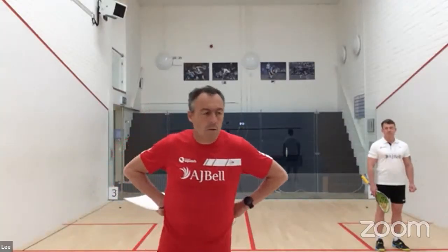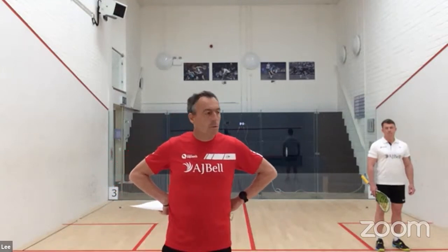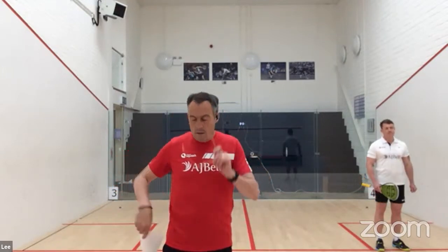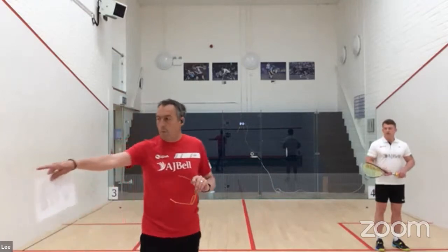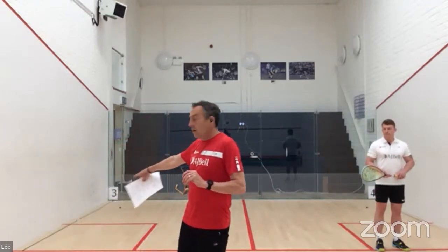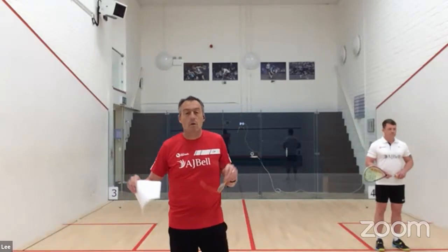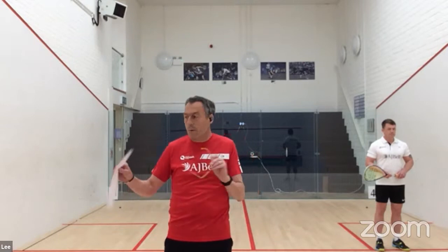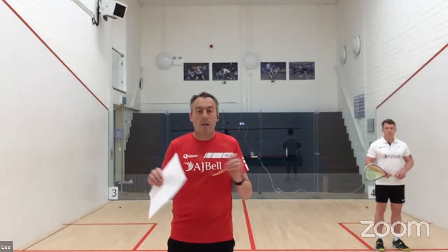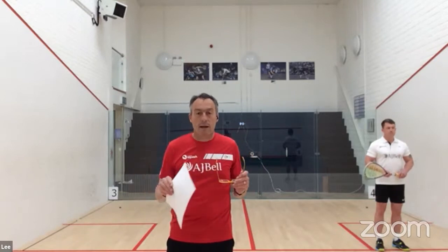Thanks very much, Lee. Good evening, everyone. I'll try and keep this as brief as possible. We've got the court set up. I hope you can see the numbers — number one front right, number two, three, four, five, six. They're the numbers I use and I'll be referring to them throughout the session. It's a very clear instruction for players to go to certain areas of the court.